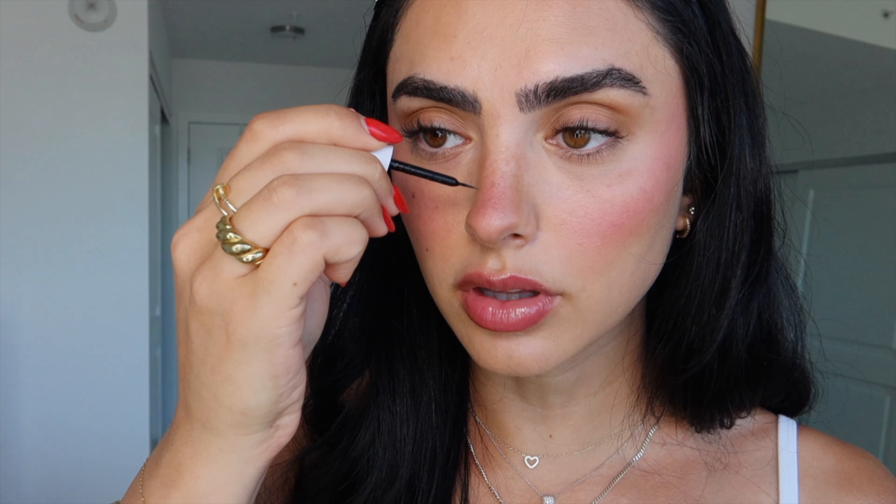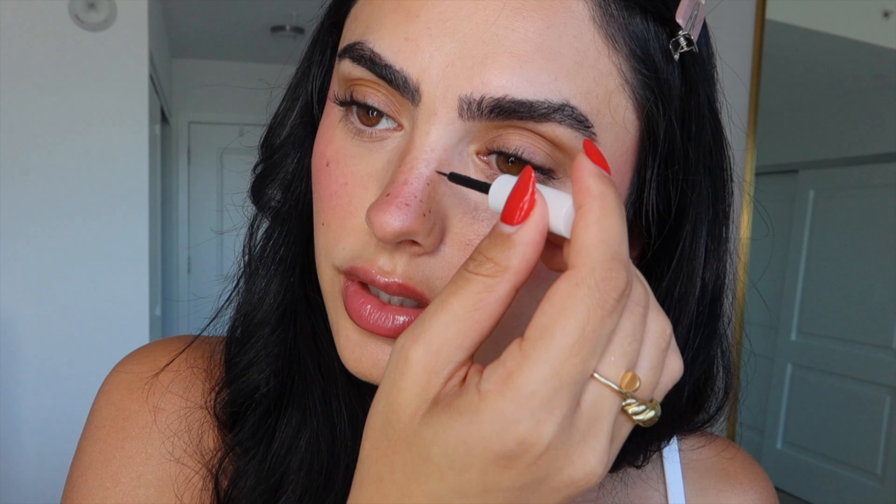I'm adding faux freckles because it's not summer without them — using the Salty Face freckle product. I place them wherever I already have freckles naturally, mostly on my nose, and I also use the freckle pen along the bridge of the nose for a nose contour effect. The key is to blend, blend, pat, pat — you don't want it to look unnatural or like dots sitting on your skin.